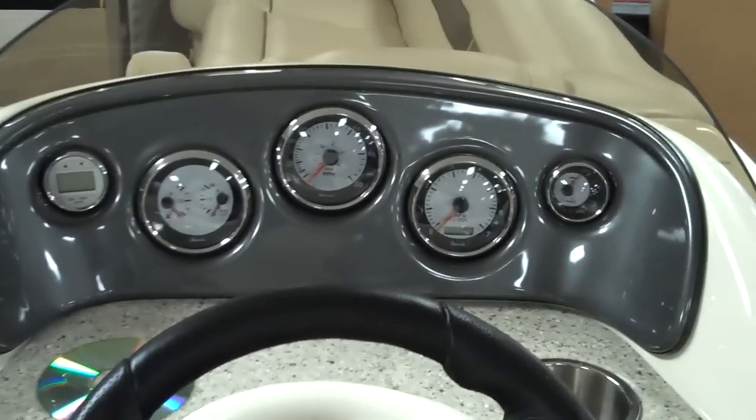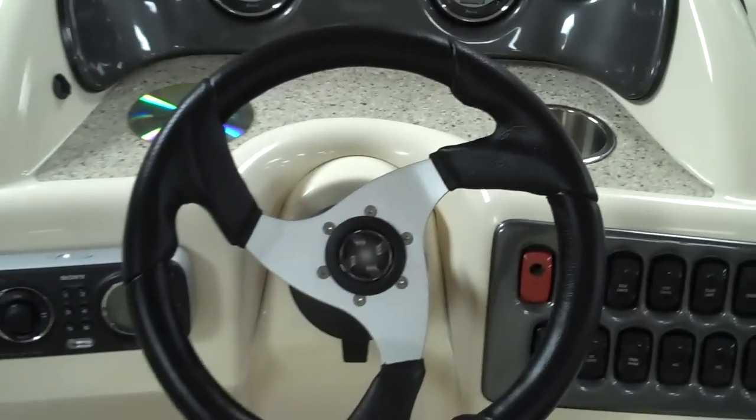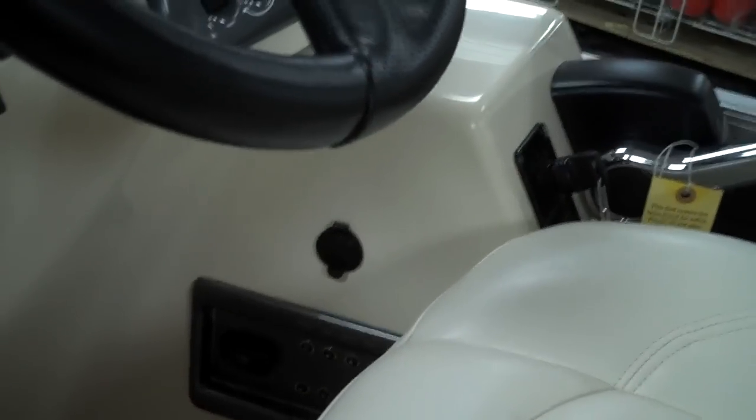You've got a full gauge cluster with RPM, hour meter, trim, and more. There's also tilt steering and hydraulic steering on this boat. You also have your master power switch, easily accessible, and it's walled for any accessories you want to put on it.